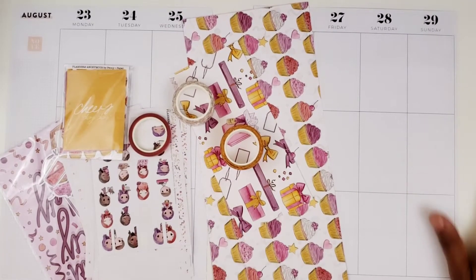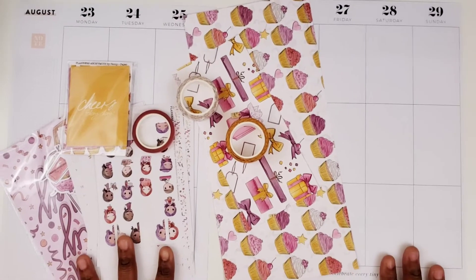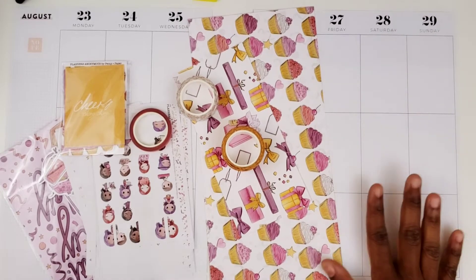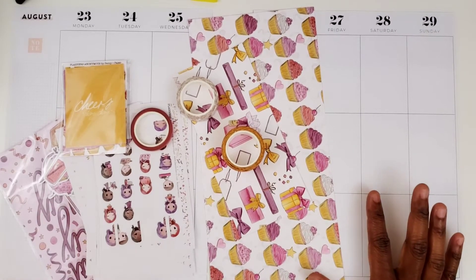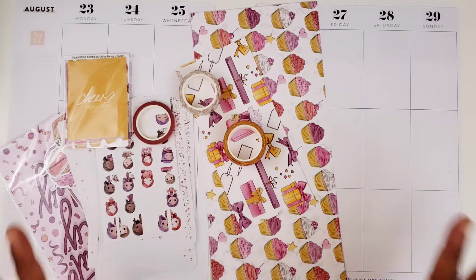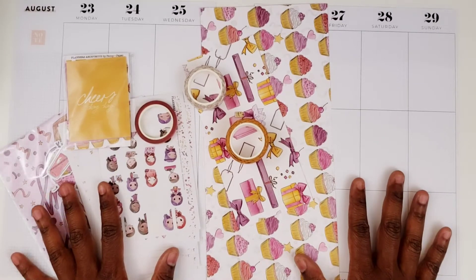I have a couple of nice spreads coming this week. The spread I'll be doing in my Big Happy Planner will be a birthday spread because my birthday is Sunday. I'm also doing a collaboration spread, which you will see in my social media planner. I'll be using one of my recent kits from Coffee Planner Moms — our PR team is all going to be using that kit in our spreads this week.